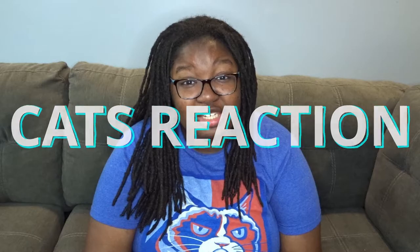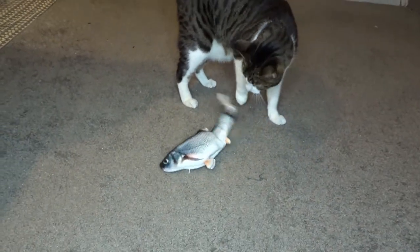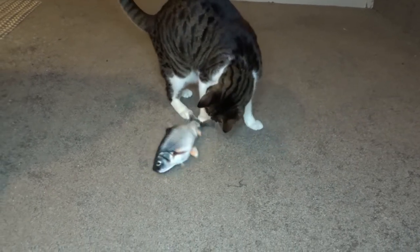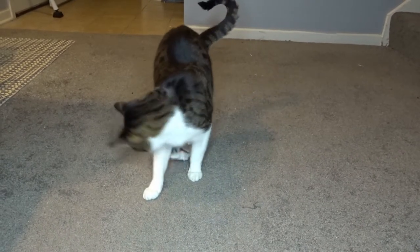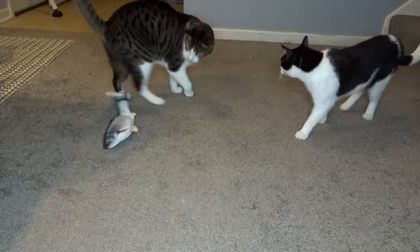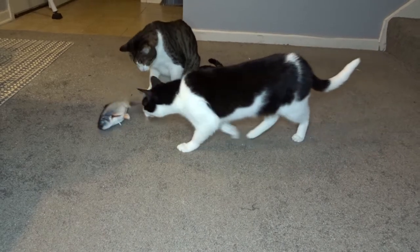My cats' reaction initially — they were a bit timid. They seemed like they were a little scared of the fish flopping around. I don't usually purchase interactive toys that do their own moving, so it was a bit of a shock to them. Now Milo did eventually start playing with it — he would start stepping on it, biting it, rolling it around. He did his thing and he was cool with it.